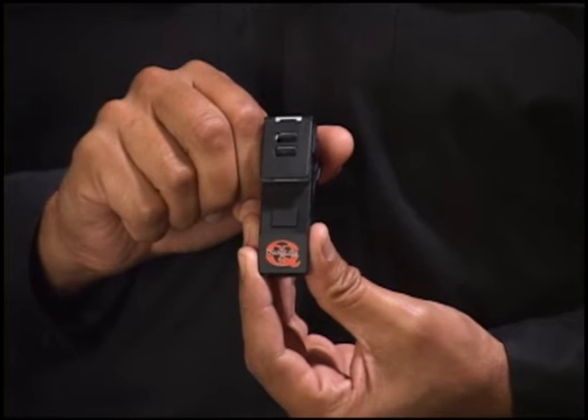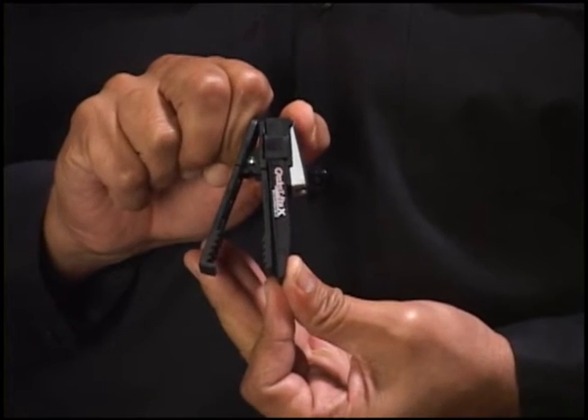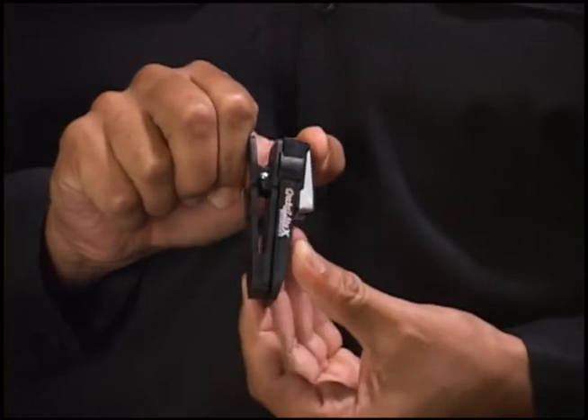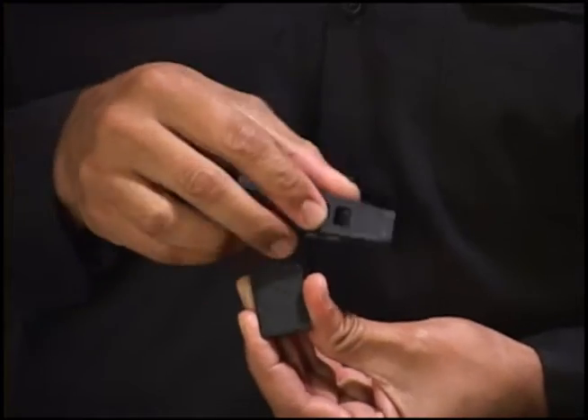Here's how it works. There is a clip on the back of the product that allows it to be clipped onto any surface up to 1 inch thick. The clip will also rotate 360 degrees and is magnetic.